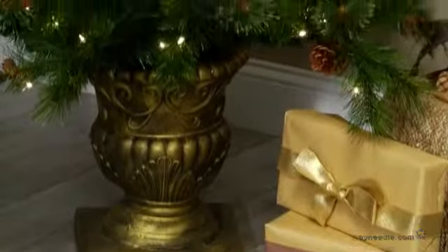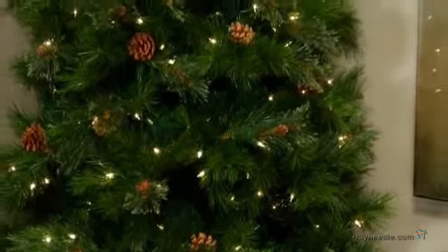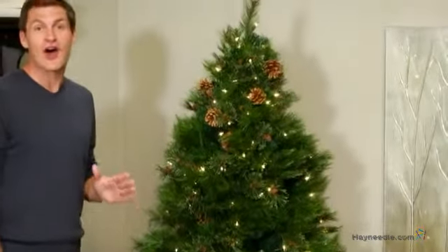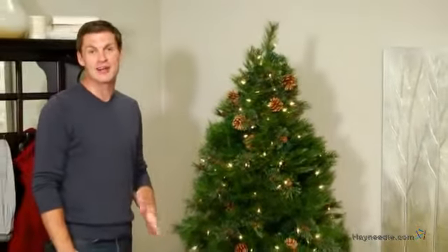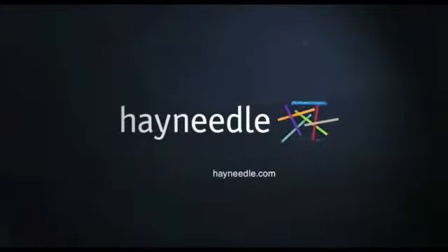The tree is supported by a sturdy planter that not only adds stability, but a traditional style accent that will be a welcome addition to your home. Thanks for taking the time to learn more about the six-foot hard-needled Dover Pine Potted Pre-Lit Christmas Tree. Thank you very much.